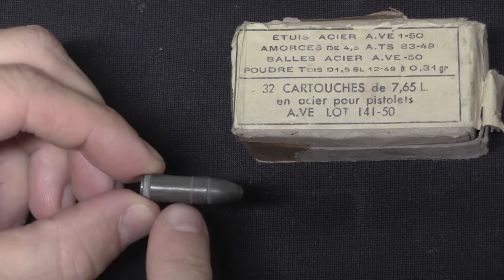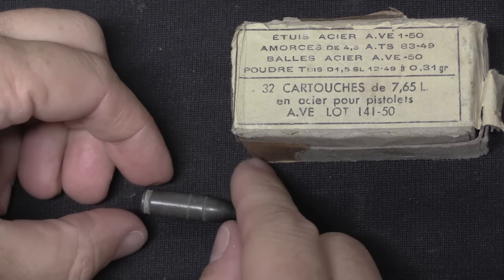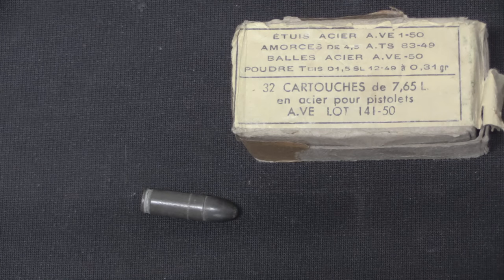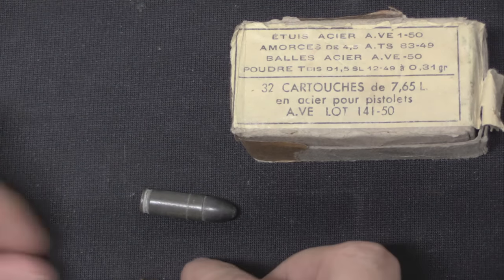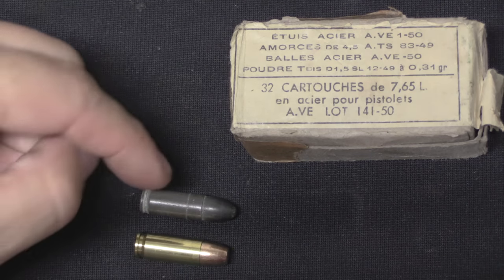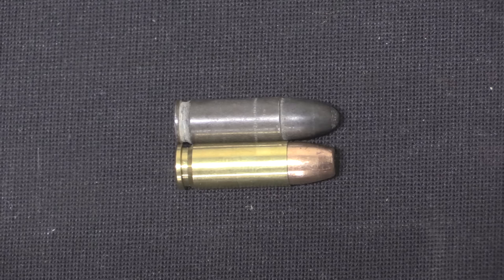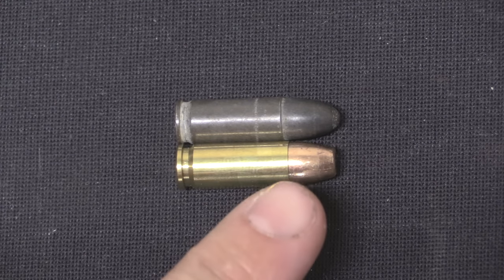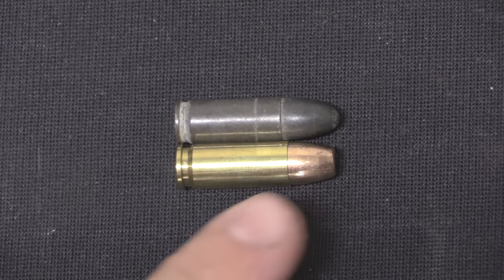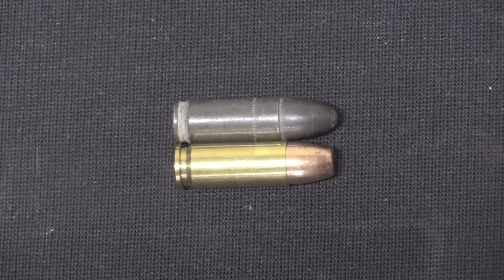This old French ammunition, in my experience, is virtually all duds and hang fires. A lot of helpful people have pointed out where I can find this ammo for my French pistols and submachine gun, and I really appreciate the thought, but I don't buy more of it because it just doesn't work reliably. Putting those two rounds side by side, you can obviously see the similarity. The .30 Super Carry is approximately 1mm longer and substantially higher pressure, but otherwise essentially identical — same bullet diameter.